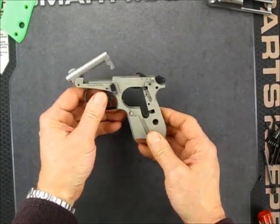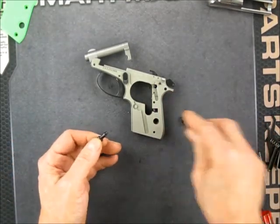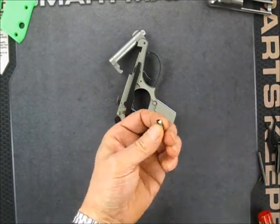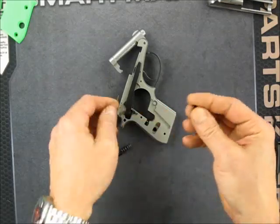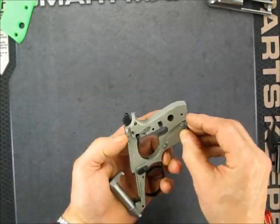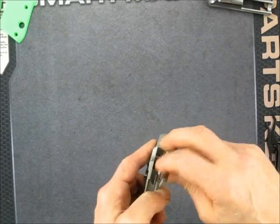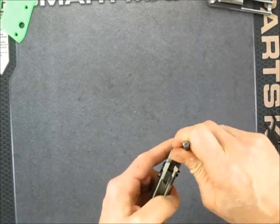At this point we can put the magazine release back together, because it's pretty benign. That spring goes on. There's a little bit of a hook right there — that's what actually catches the magazine — and that has to go toward the magazine into the frame. Then we just get it started from the other side, screw it together. There's a hole in it that a punch fits pretty nicely in — get the right punch and snug that thing up.